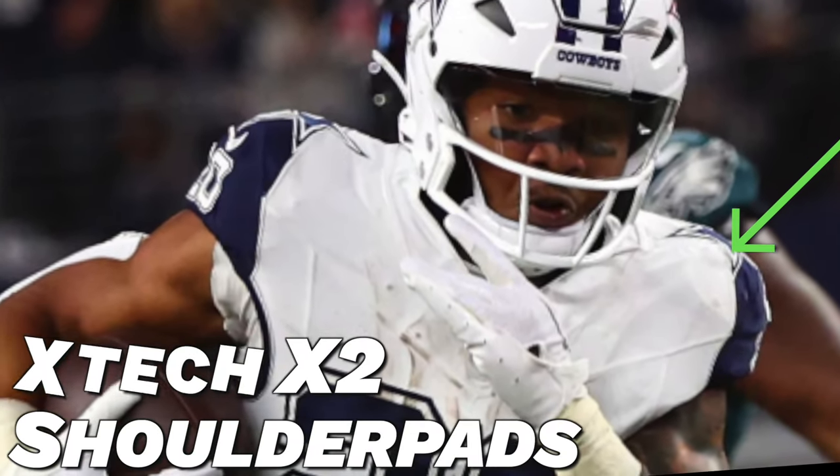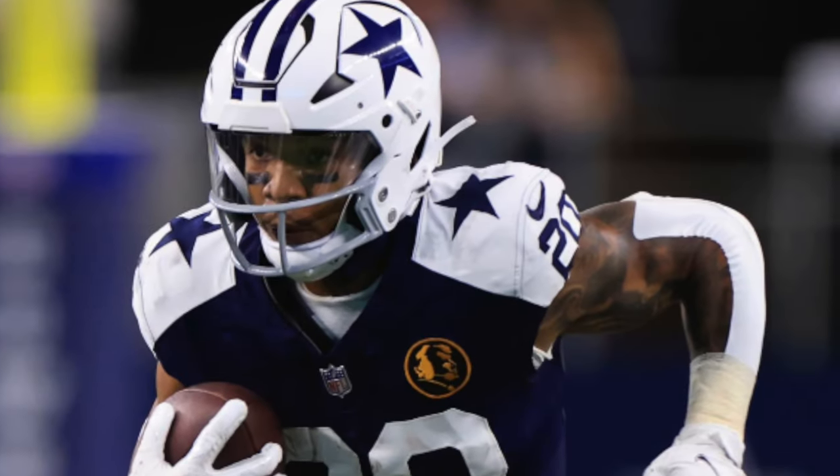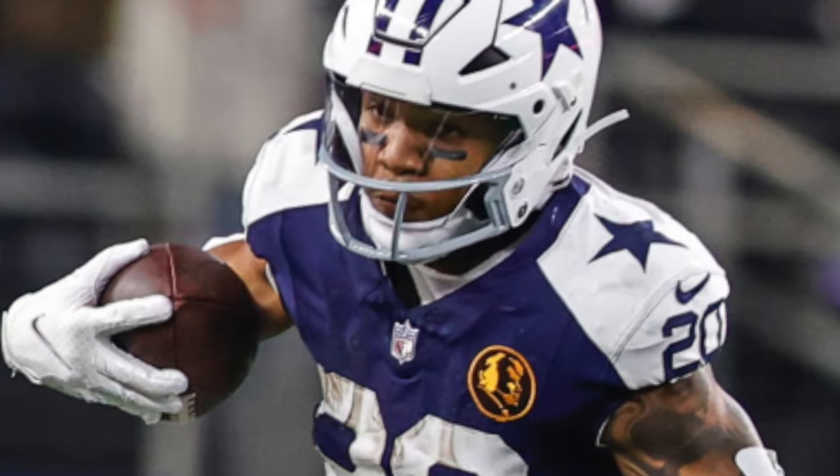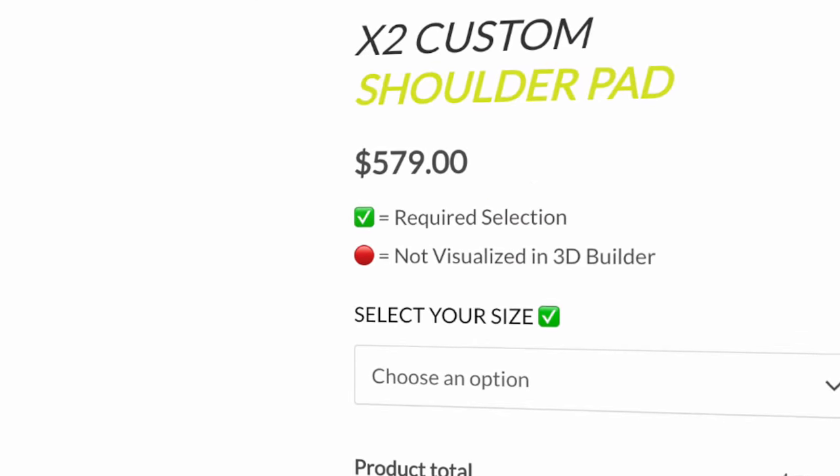Next up is shoulder pads — Tony Pollard has been rolling with the XTech X2 shoulder pads. It seems like every single player we've covered in this series this year has been in these shoulder pads. They're a lightweight protective shoulder pad that allows for maximum range of mobility, letting Pollard be protected in the trenches while having the movement to catch the ball out of the backfield and make guys miss in the open field. If you want to grab a set of XTechs, they're $579 on XTech's website.